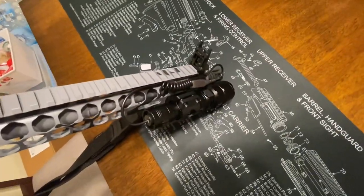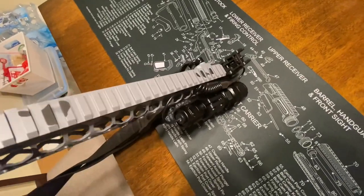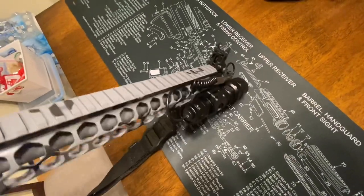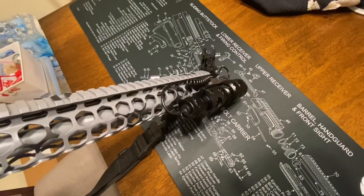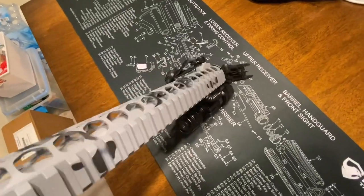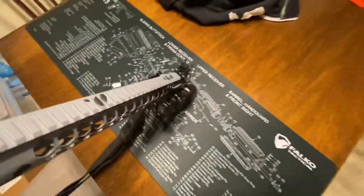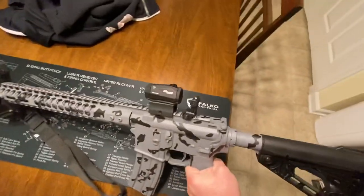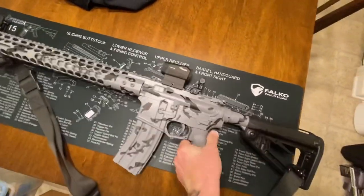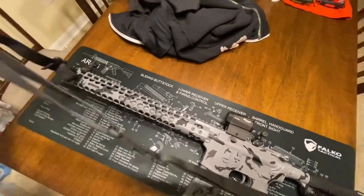I've got the Helipovas tactical light on there, so I need to get a cable management system — some way to mount that pressure pad up on top of the rail. The Strike Industries cable management systems are like three bucks, so I'll probably pick one of those up. The optics are on there, backup sights are on there, and the Magpul sling you guys voted on — quick adjust, pretty sweet.